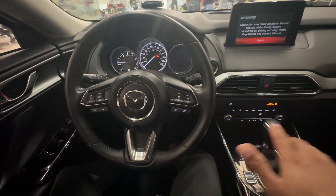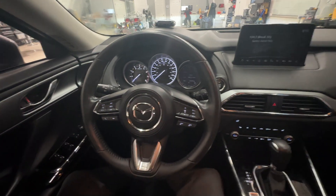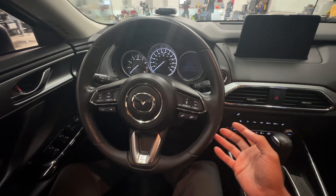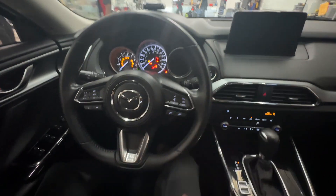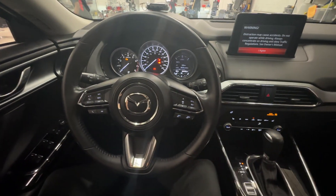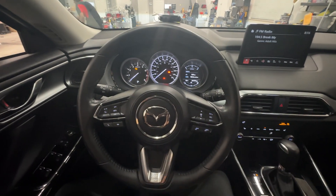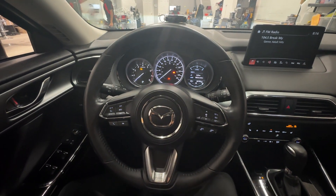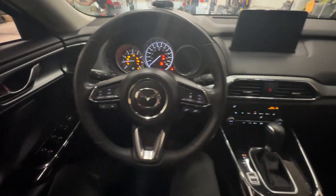Now this is a self-arming device, so if we turn the vehicle off and then go ahead and try to restart it, the vehicle will not start. Just like that — we need to re-authenticate the vehicle again. I'll go ahead and do that: parking lights are going to flash, and now we can safely start the vehicle.